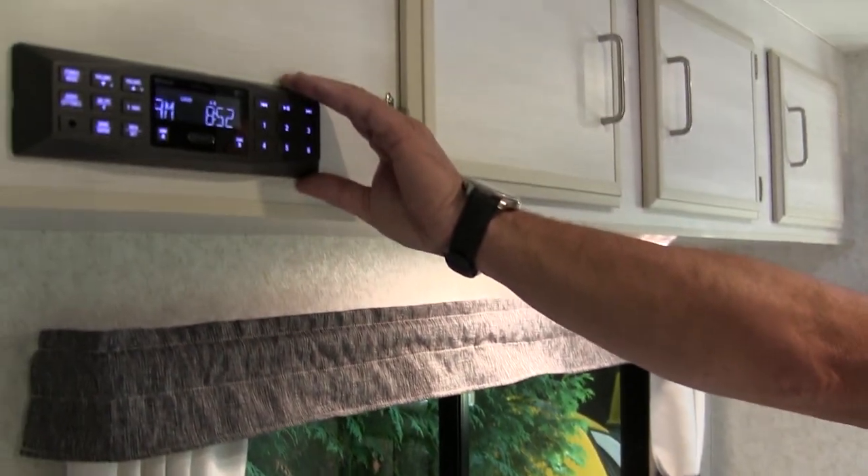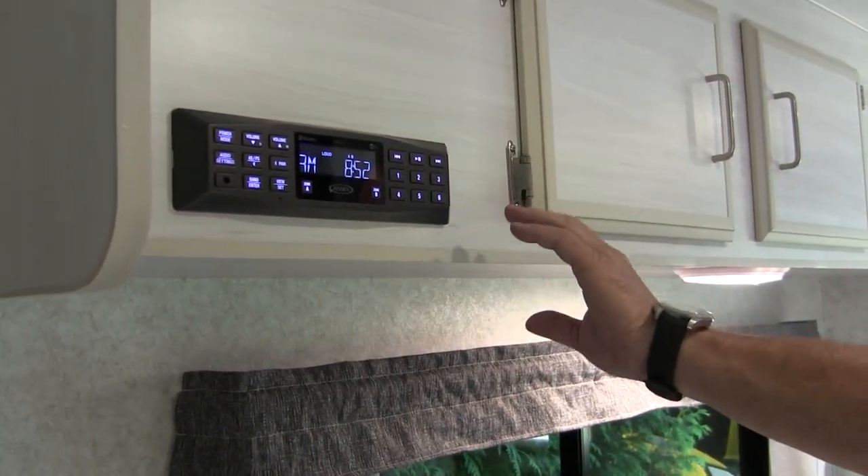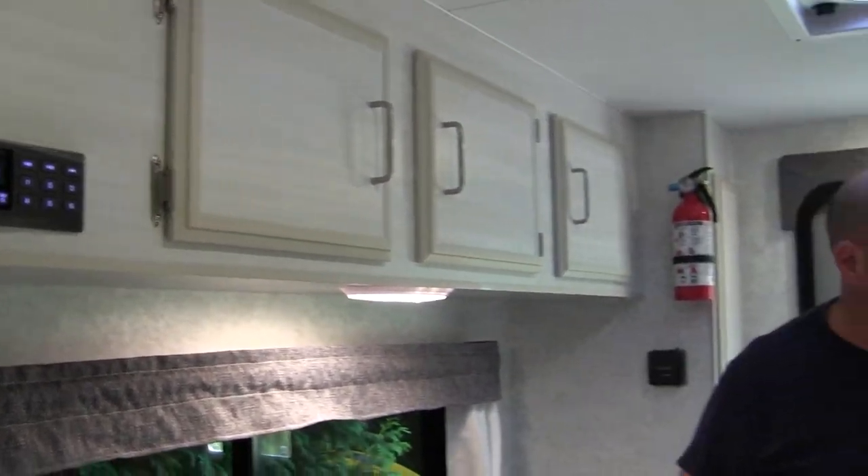This particular couple also added what we call our small stereo — just an AM/FM Bluetooth stereo — so they have music on the outside as well as on the inside.